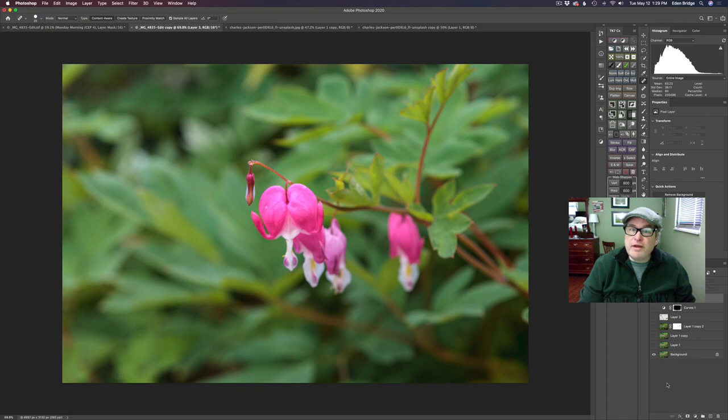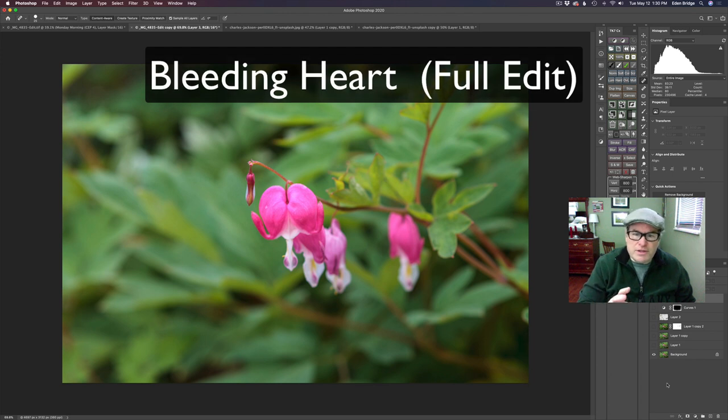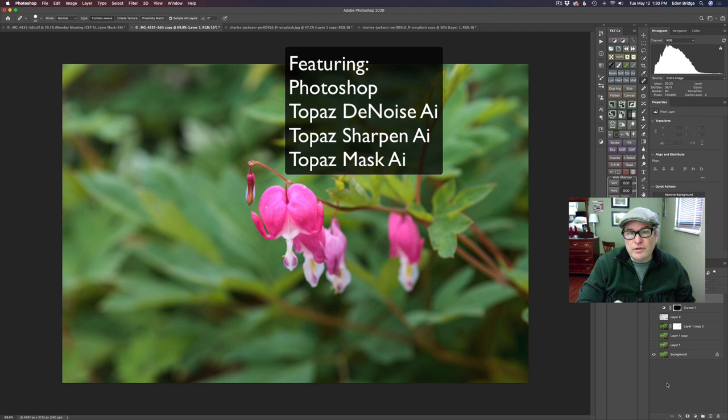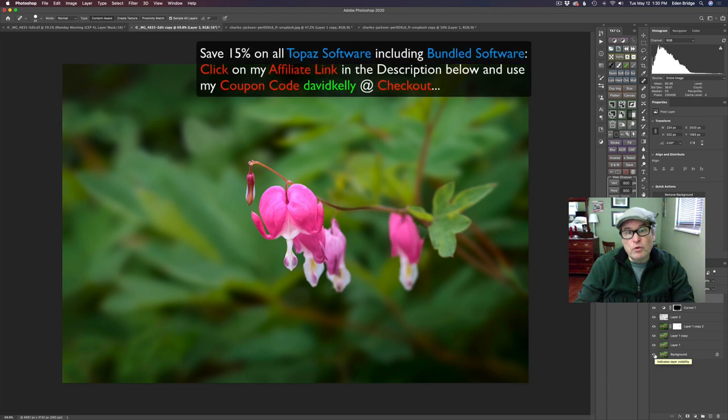Hello everyone, welcome to the Joy of Editing with Dave Kelly. On today's episode we're going to take this image right here — it has some issues, it's a little bit soft. We're going to take care of that with Sharpen AI, do a little denoising, use Mask AI to blur the background out a little bit. It starts out looking like this and ends up looking like this. I have some really cool little techniques and tricks to show you, so stay tuned.